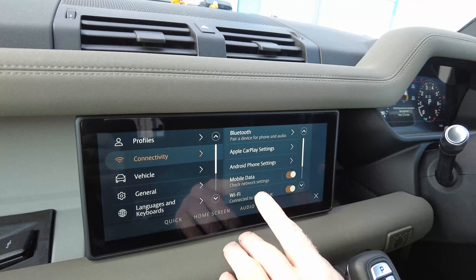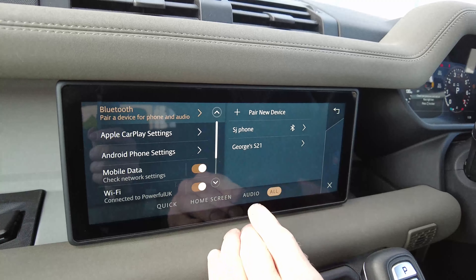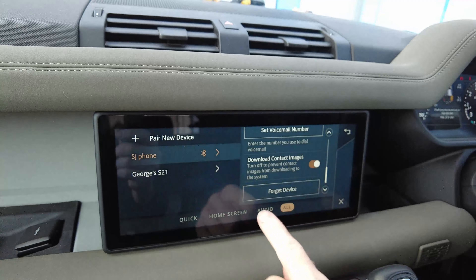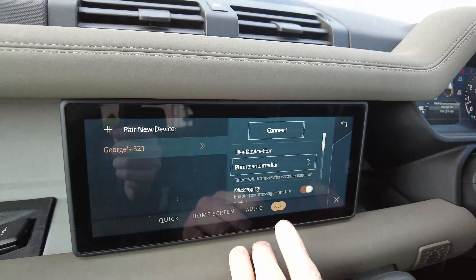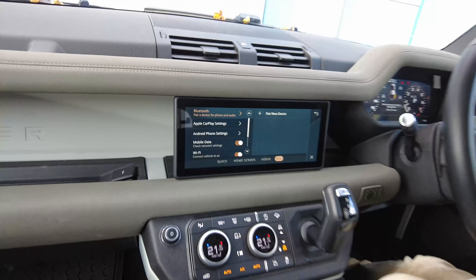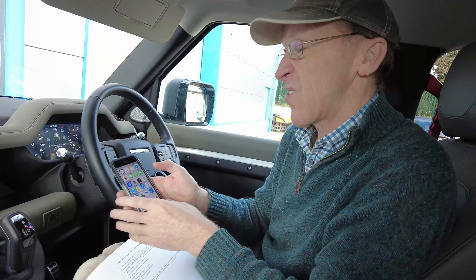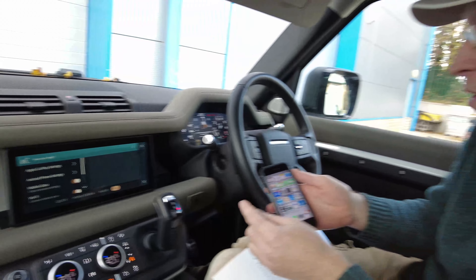Go into Settings, then Connectivity, then Bluetooth. You can see I've got George's phone and my phone listed. Click into each one - you've got to forget the device. Go down to the bottom and select 'Forget Device' - it's gone. Then do the same for the other phone: go down to the bottom and forget that device too. Now in Bluetooth you've got no devices - step one done.